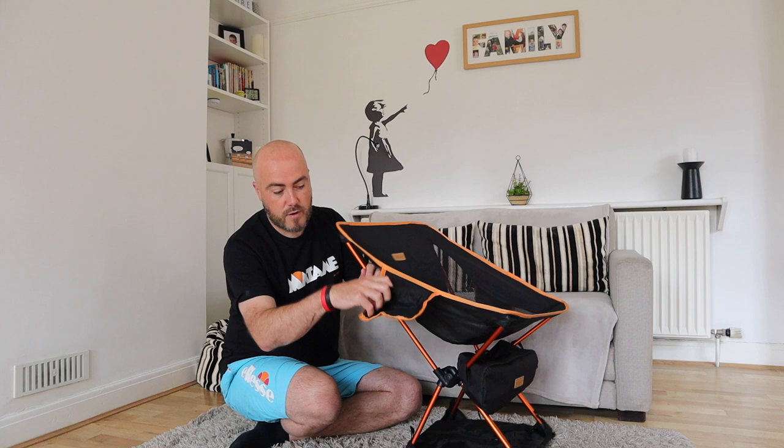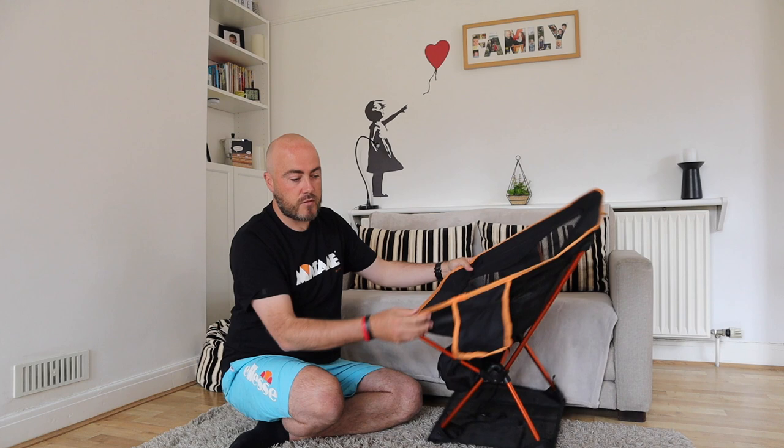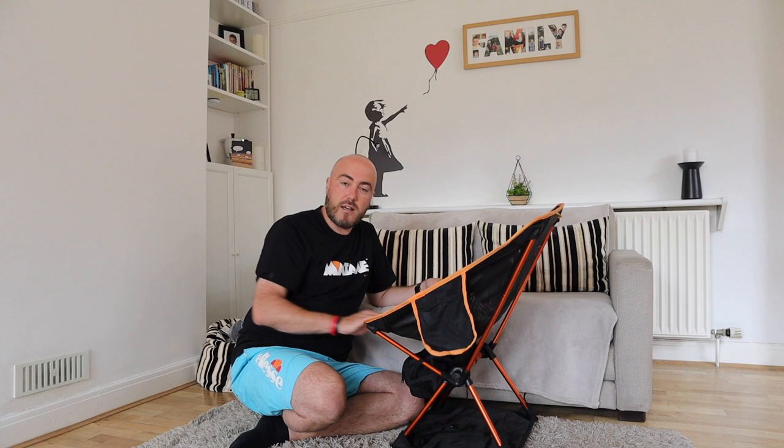Each side of the chair has one of these fabric pockets. I can tell you from experience that it comfortably holds a 500ml beer bottle — it will hold whatever you want, really; it's quite generous. And on the other side, you've got another one. The stitching is good quality, no missed stitching. I'm a stickler for detail, and on the points where it's subject to extra pressure, it's reinforced well.